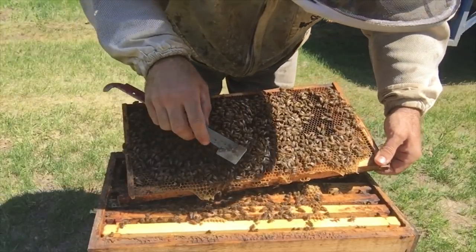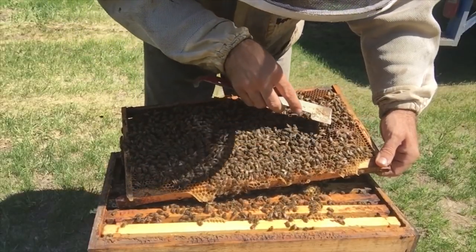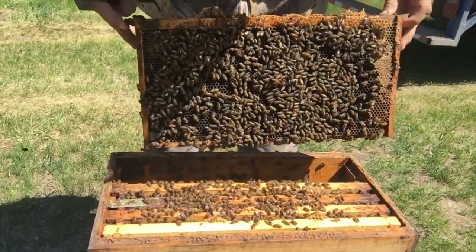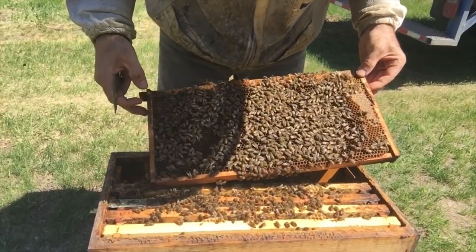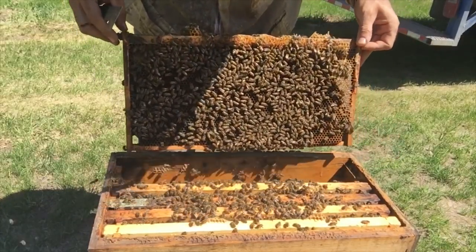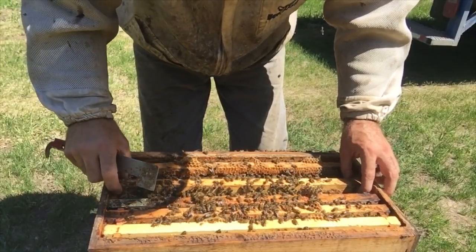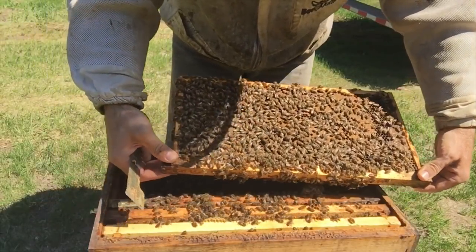This frame is absolutely packed — packed full of larvae. Nectar rimming the outside, no pollen in this frame. There's some pollen here though. Absolutely packed full of larvae — beautiful frame. Beautiful frame of brood. Big frame of brood.